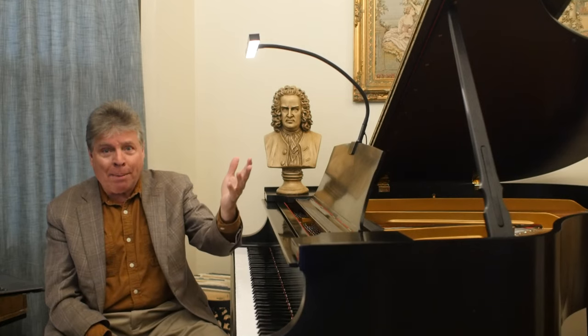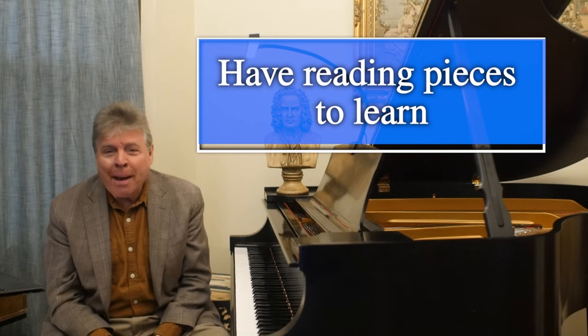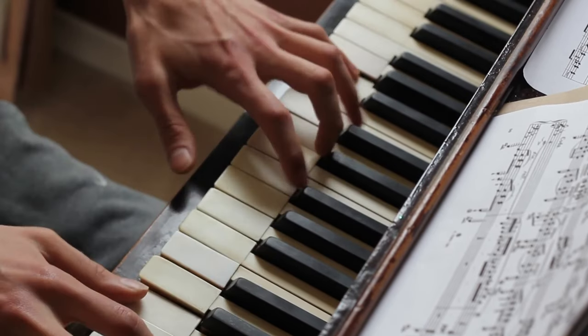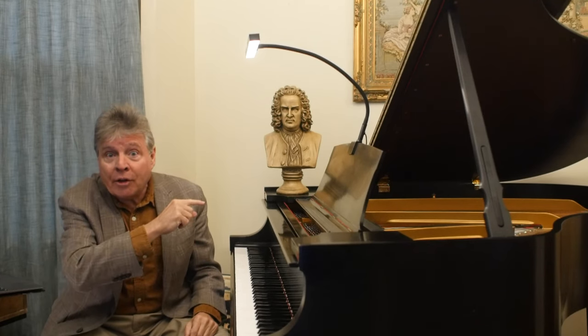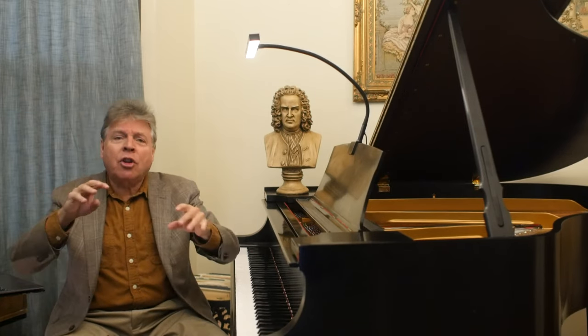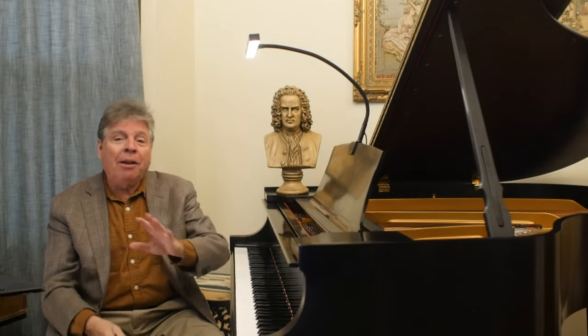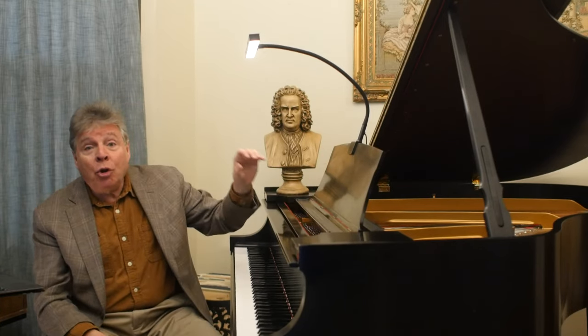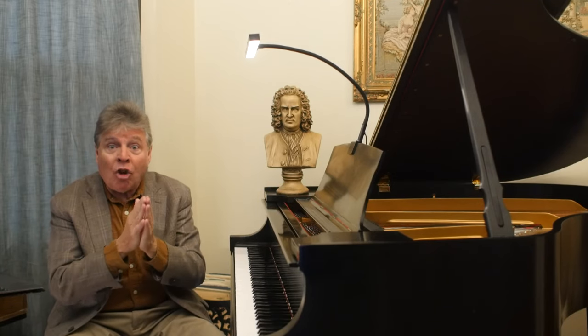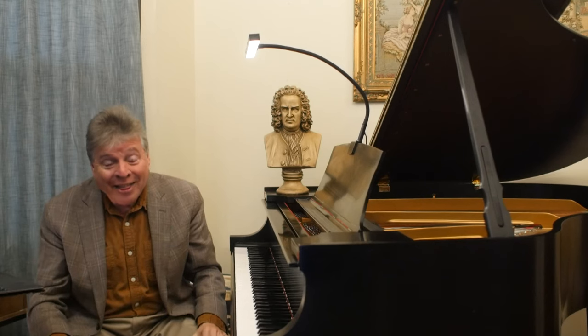Another important tip: have some pieces that are dedicated reading pieces — pieces you never memorize. Maybe you can't sight-read most of it at first; some parts are a struggle. Take those pieces and work on the parts you can't read, going hands separately, little phrases at a time, until you can read through each section. Make it a reading piece you always use the score for, and you'll gain the confidence to play the piece with the music. This is incredibly important if you ever want to play chamber music.